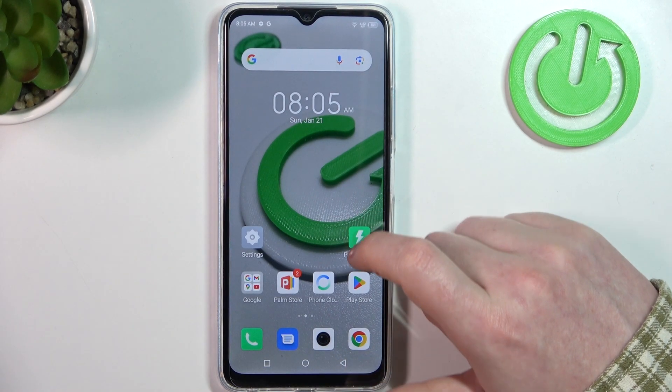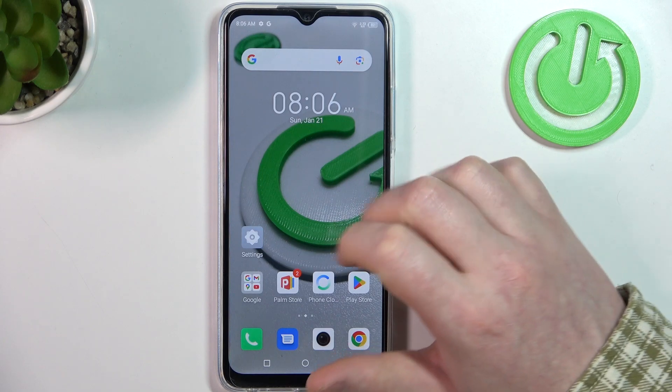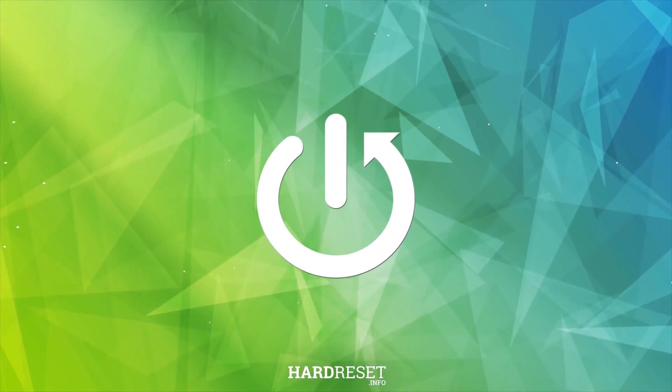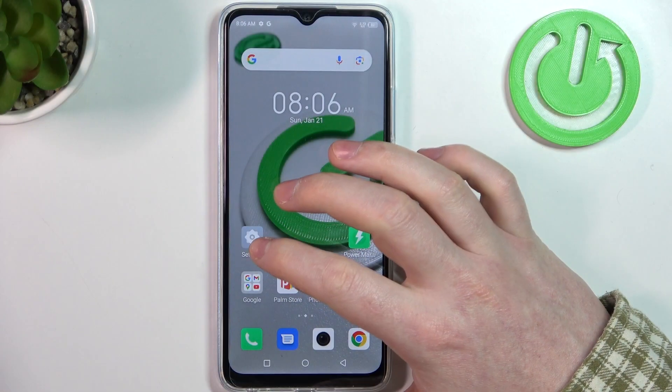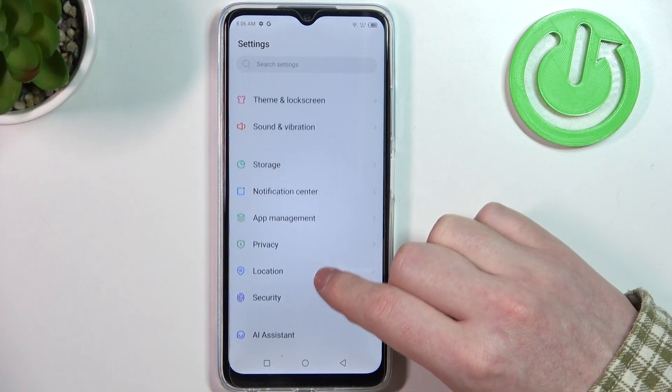Hello, in this video we're going to check if there's a fingerprint scanner on Infinix Hot 30i. To do this we'll need to open our settings, then let's move and find security.